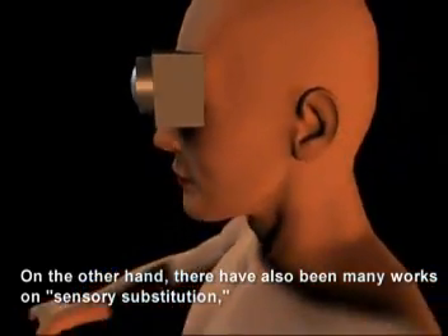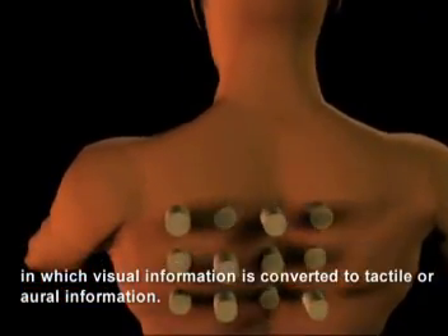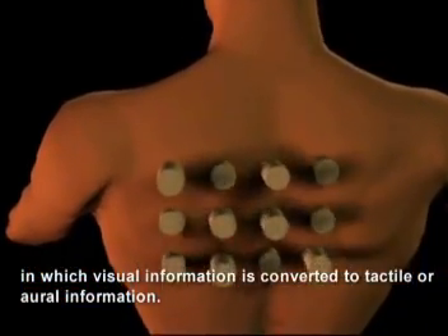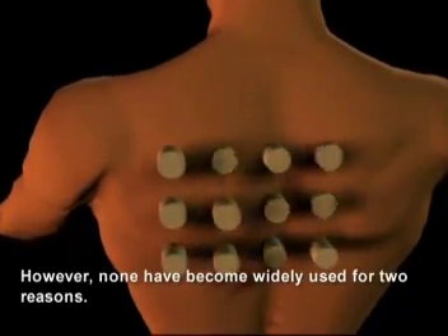On the other hand, there have also been many works on sensory substitution, in which visual information is converted to tactile or oral information. However, none have become widely used, for two reasons.